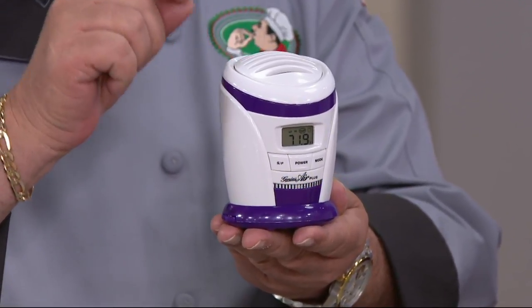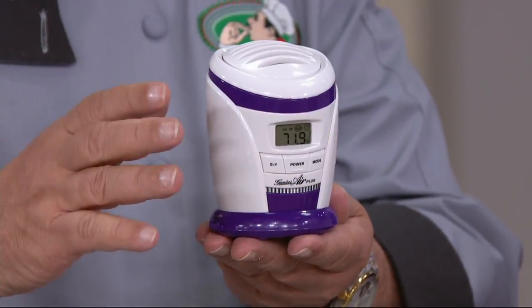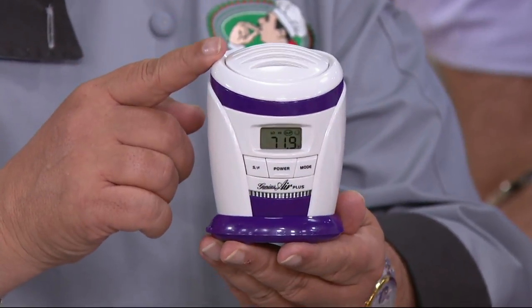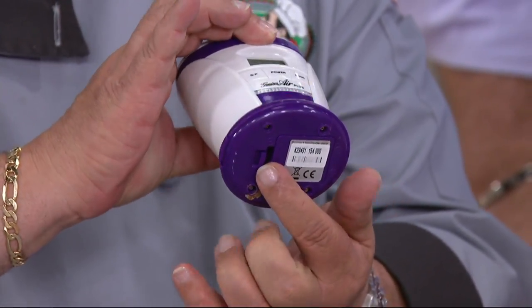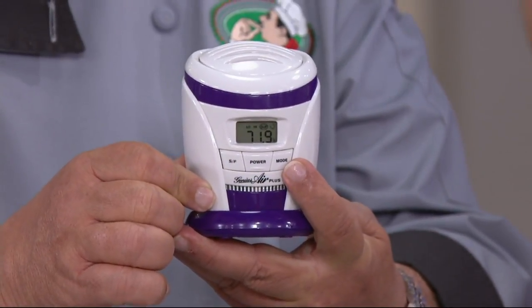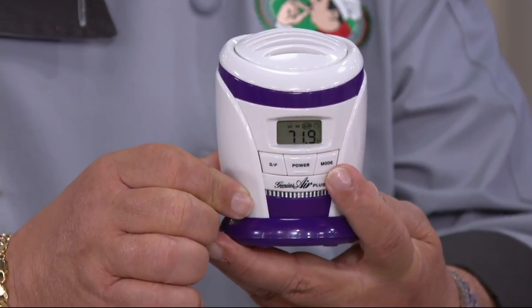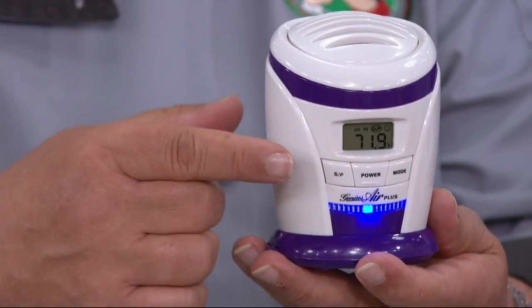So what it's going to do: it'll eliminate ethylene gas and ammonias, help eliminate bacteria, no cross-contamination, and most importantly it'll extend the life of your food. It's so simple — it comes with four batteries that go right here in the bottom. You put the batteries in, press the power button, and then press the Mode button. Hold it down — it'll take you to Fahrenheit, and then one more time for High. The High setting is for normal refrigerators; if you have a small one, press it to Low.